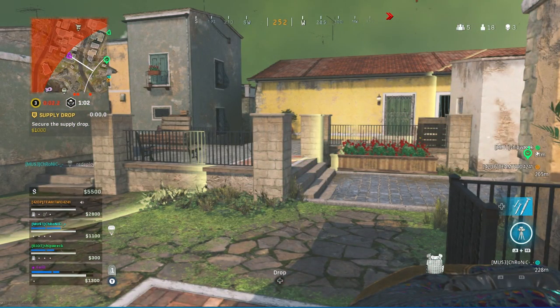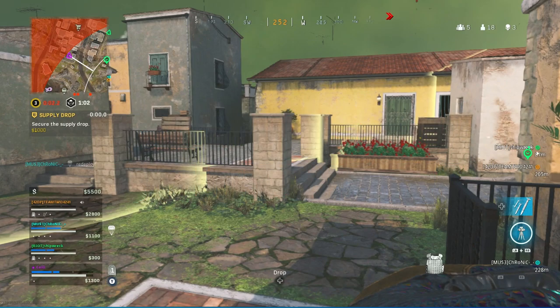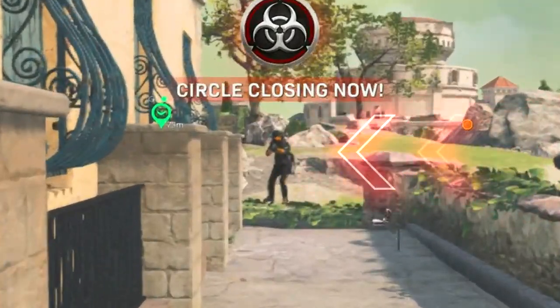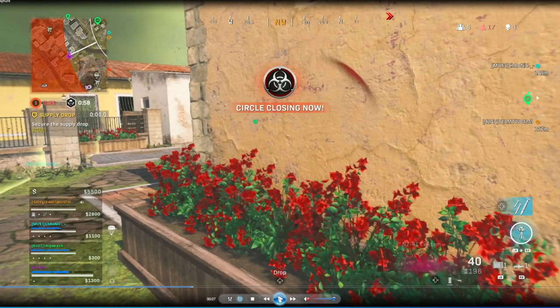The second thing I want to talk about is using movement to outplay people, and I have a clip here to show you as an example. I'm plating up, I turn around and immediately see this guy. I'm caught off guard and he is already aiming down sights at me, so I'm at a disadvantage. He lands a shot on me, and instead of trying to ego challenge, I'm going to use this wall to outplay him.